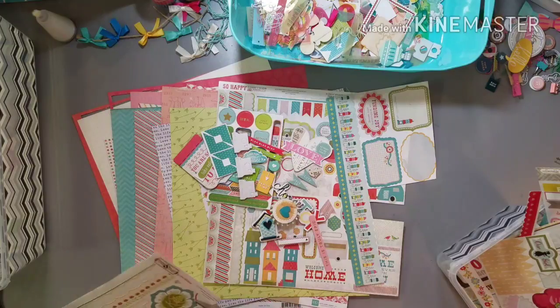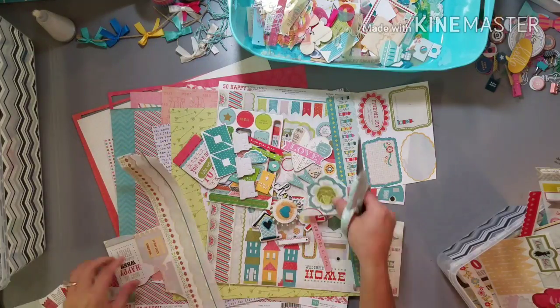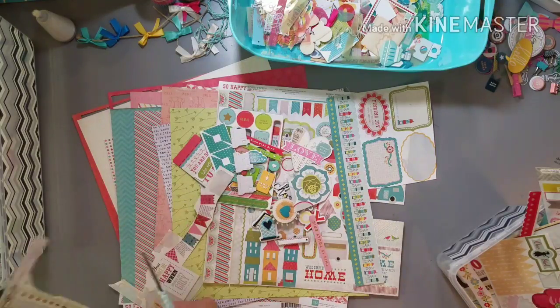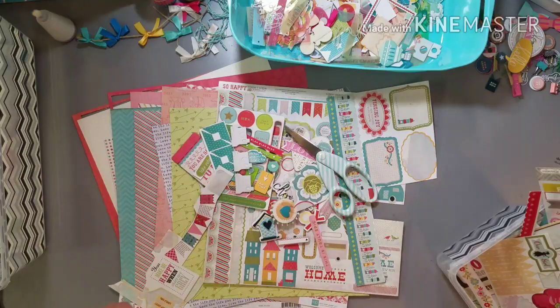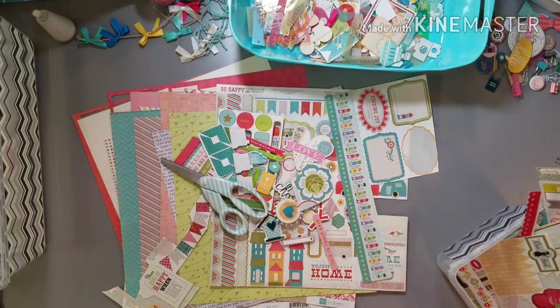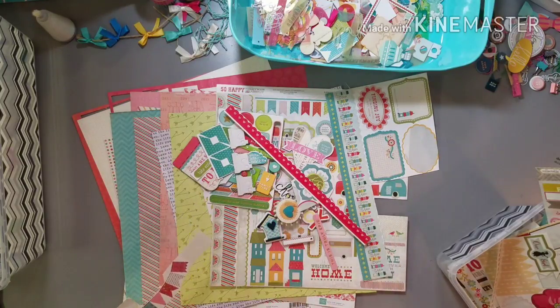If I use a pattern paper that's multicolor, I want to pull those colors out in individual pieces. When I've already started to do that, I don't have to do it again — I can just say, these are the colors I have, and I'm not adding any more. But when I haven't started, I can do whatever I want, and that just takes a little bit longer.